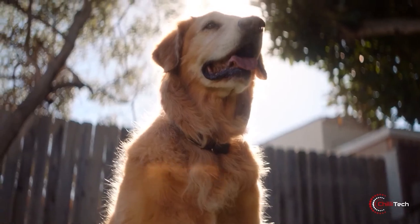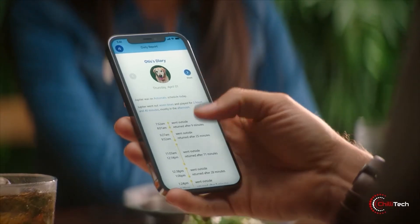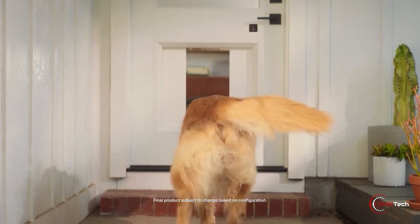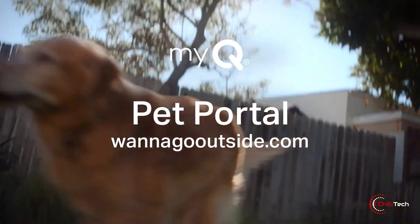In automatic mode, a sensor worn on a pet's collar will activate the door on its own when they approach it. In manual mode, you activate it on your phone. There's video and two-way audio too. Plus it doesn't look like a doggy door, which is nice for aesthetics and so potential intruders won't know it's there — unless of course they see it opening.